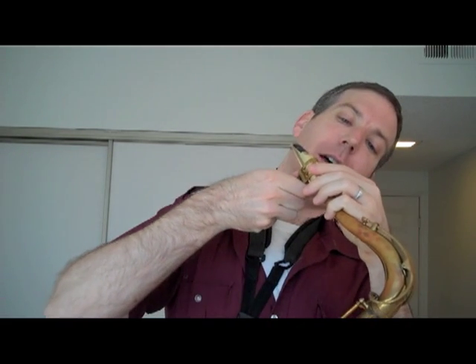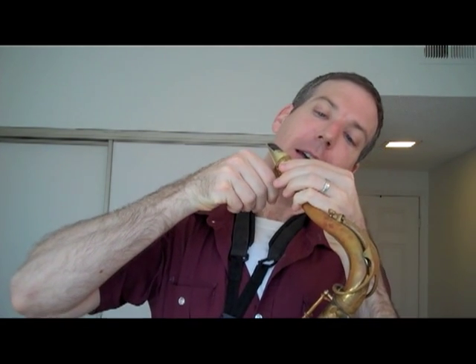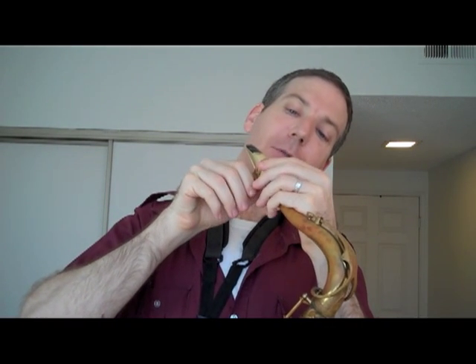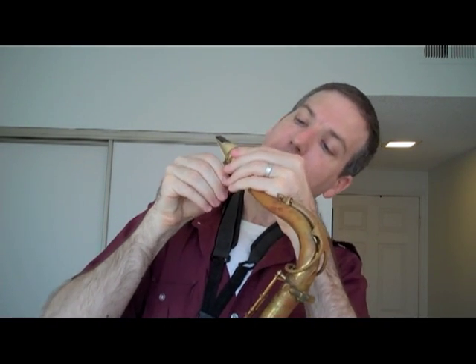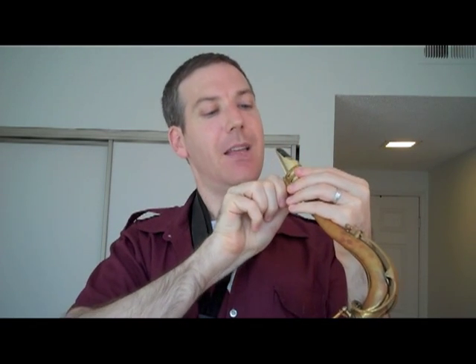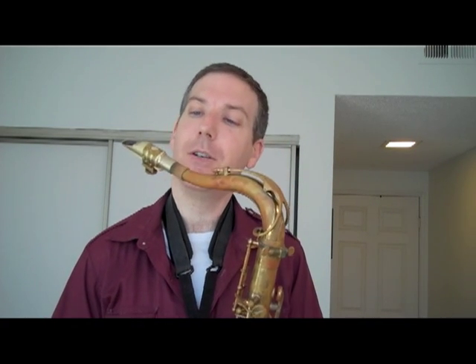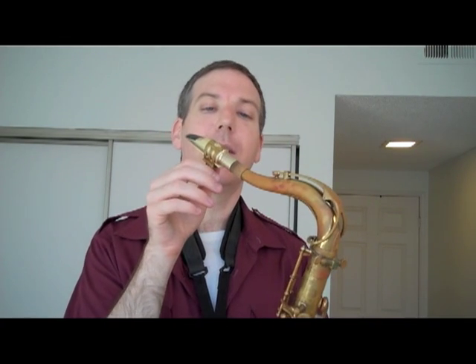Now I'm going to go ahead and move the ligature back. What I find happening when I move the ligature back towards the back of the mouthpiece is it constricts the reed less and gives the feel of a softer reed. So if you've ever got a reed that's too hard to play and you're on a gig and need to get through it, I would consider just trying to move that ligature back a bit and it'll soften the reed up for you.